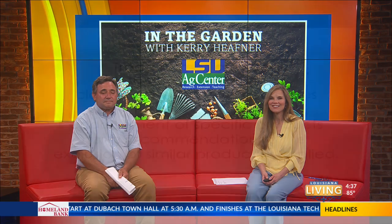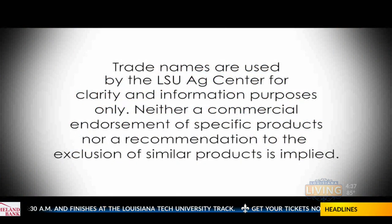Thank you so much. Up next on Louisiana Living, Brittany Liner and Melissa Baldwin with the Northeast Louisiana Arts Council are here with all the details on this year's blend. That's after the break — stay with us. Trade names are used by the LSU AgCenter for clarity and information purposes only. Neither commercial endorsement of specific products nor a recommendation to the exclusion of similar products is implied.